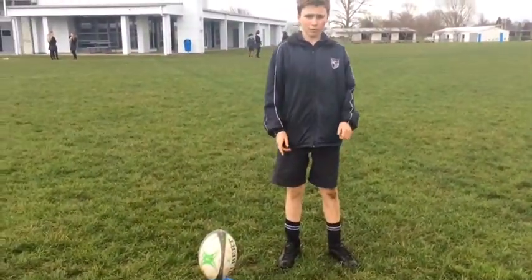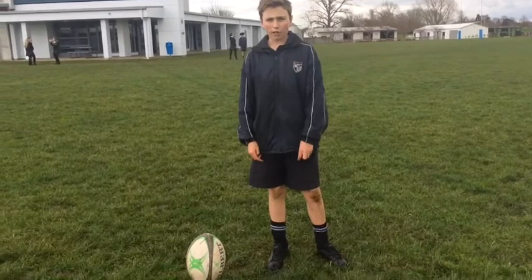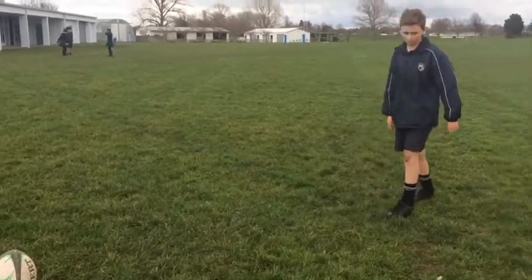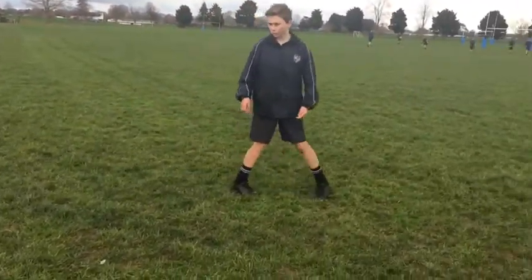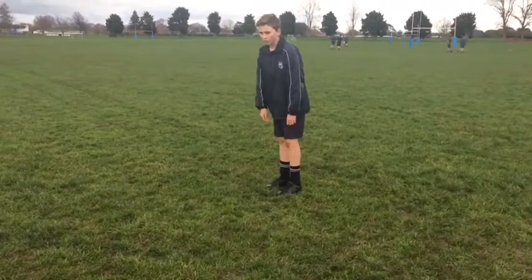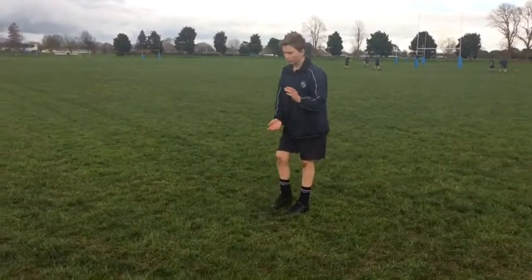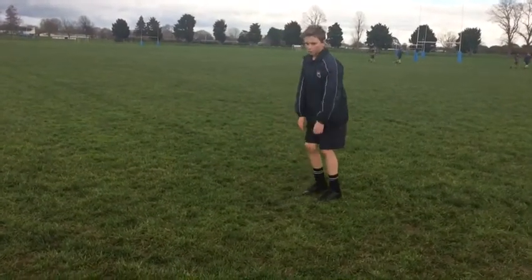When I do my run-up for my kick, I like to do 3 steps back and 2 across, because that gives me more power when I kick. So I'll go 1, 2, 3 back and 1, 2 across. Now stare at the ball, stare at the post. I want to get a good angle of release with my leg to the ball, making nice good power. So here we go.